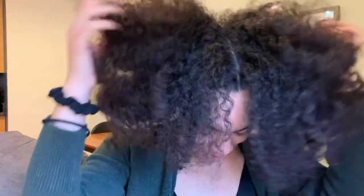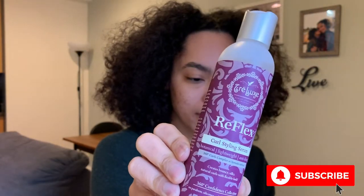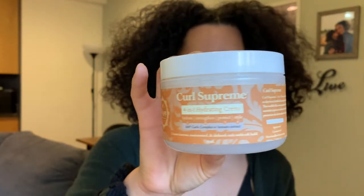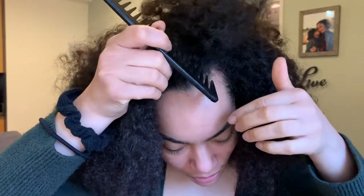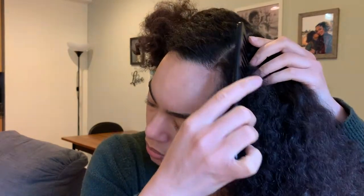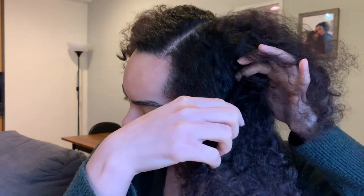Hey you guys, it's Miriam. Welcome back to my channel. Today I am going to be achieving a twist-out style. With us being quarantined, I decided to do something other than a wash and go. So I'm going in with my Trelux products — the Curl Reflex Styling Serum, the Untie the Knot Leave-In Conditioner, and the Curl Supreme 4-in-1 Curling Cream.